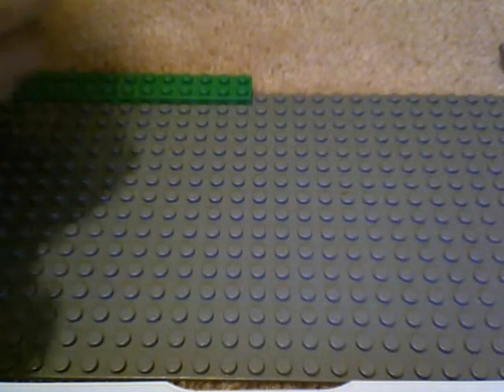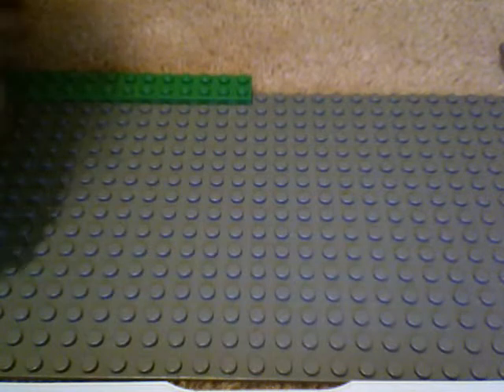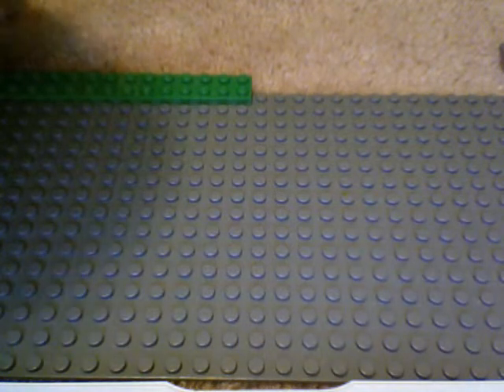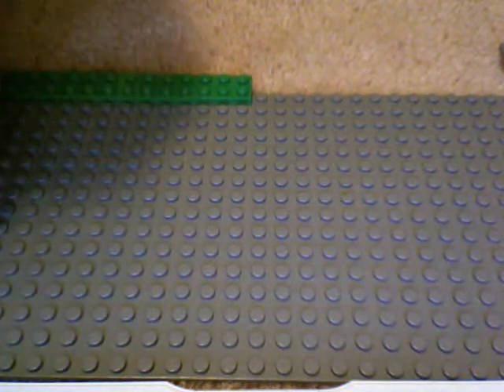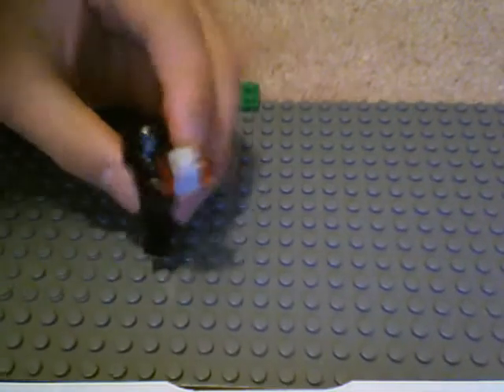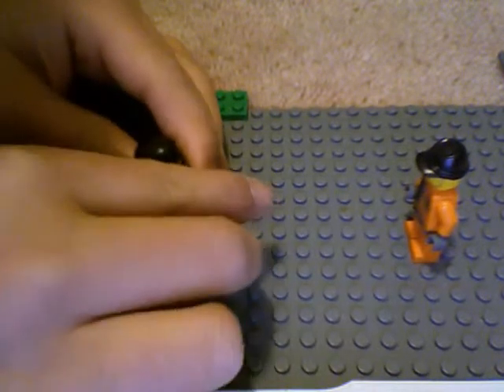Same with throwing things. Like, let's say you want to throw this brick here or something. Okay, so he's going to throw this random thing that I just made a few seconds ago. Let's say he wants to throw it at someone — let's make him throw it at this guy. Because this guy has a helmet, I'm going to go under.